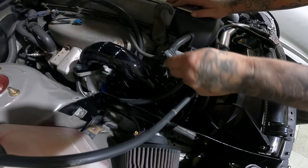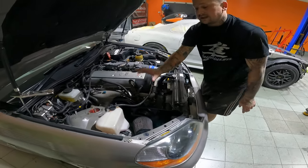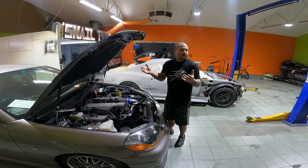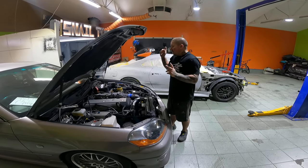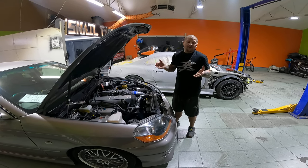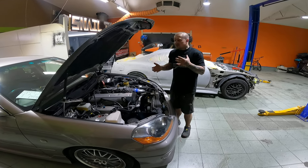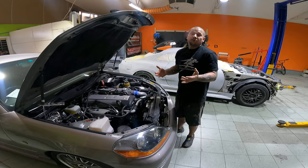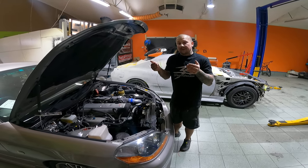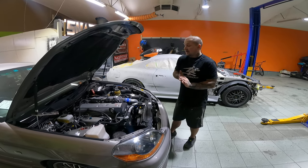So the mass airflow sensor has been deleted — I'll show you that in the boot in a second. That's going to give it a nice crisp intake noise and a bit more free-flowing as well. We are also putting a FuelTech 550 on here — it wants more boost, more power, and we want to control everything. This is an automatic, so we're actually going to run paddle shifts on there as well. It's going to be pretty nice.